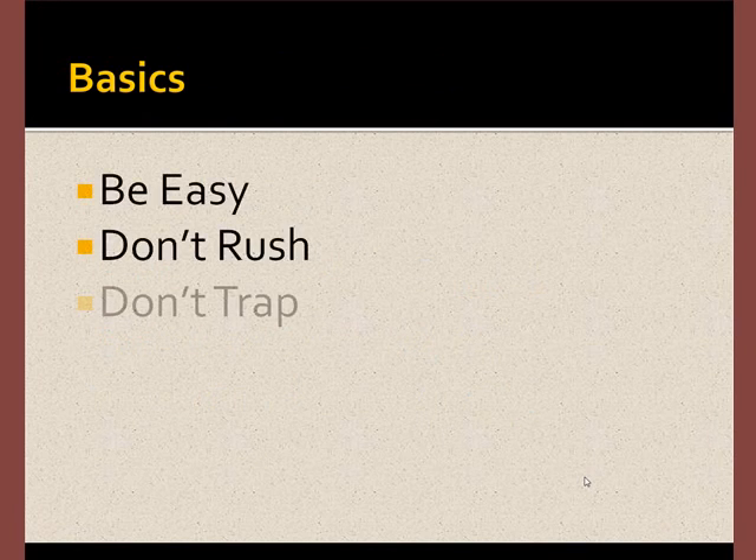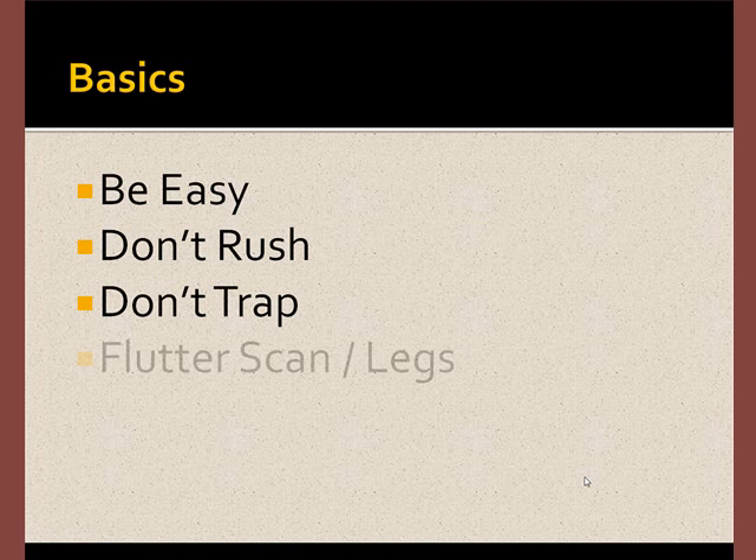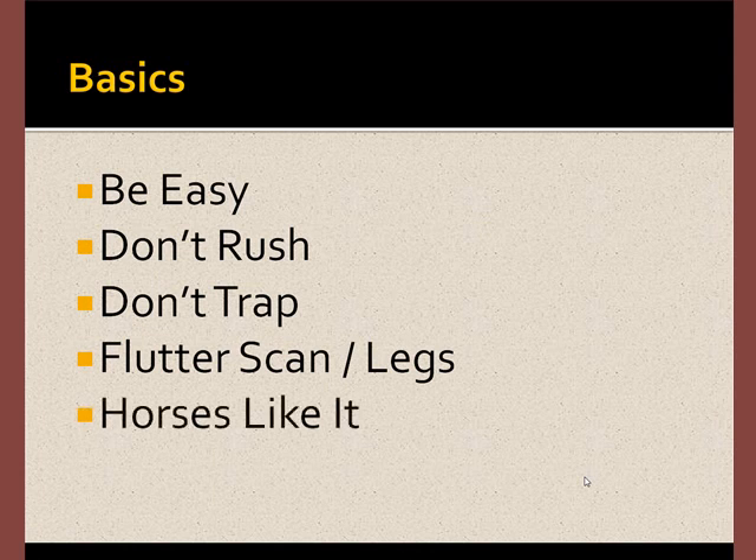Always remember the basics: be easy, don't rush, don't trap. Remember to flutter scan. Work the horse, look for areas that respond, and visit the legs. For the most part, horses like it.